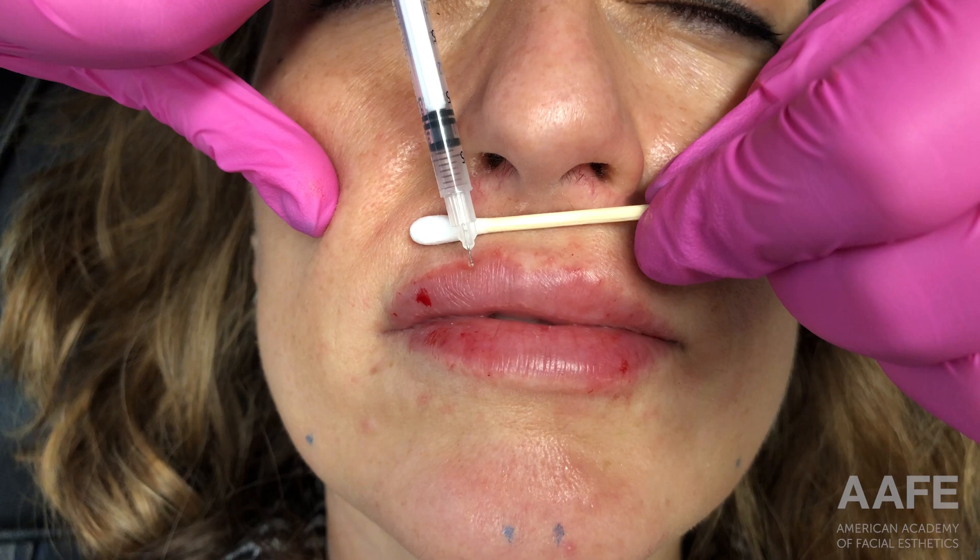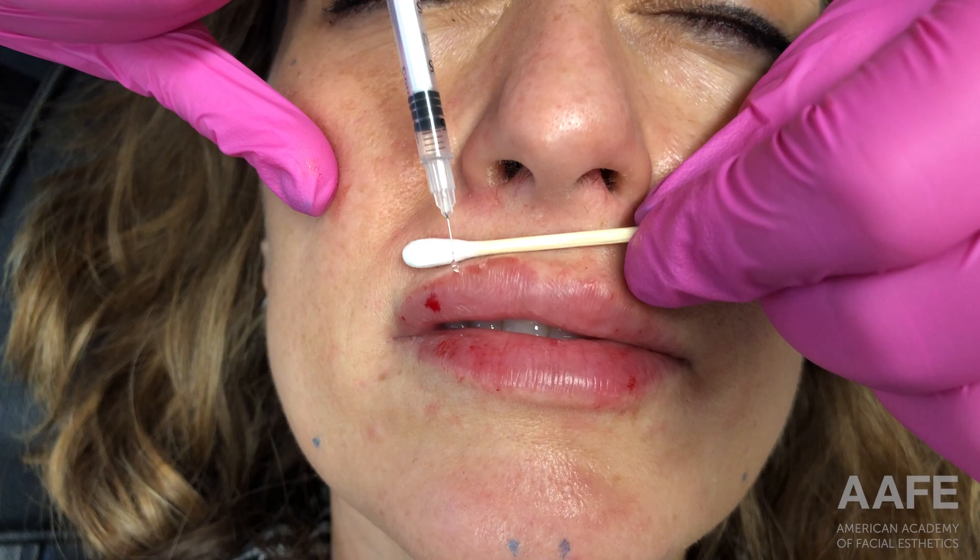Now I'm just going in and smoothing out everything, making sure it feels nice with no major lumps and bumps. Then I like to clean the patient up, make sure all those little dried blood areas are gone, and take a really good look. I'll have her sit up, have her smile, have her look at her own lips, and I'll always ask the patient if they see an area that's bothering them, because I don't want them going home for the next two weeks staring at that spot.